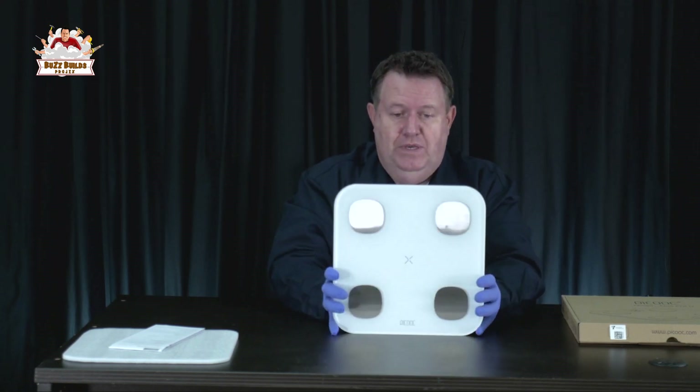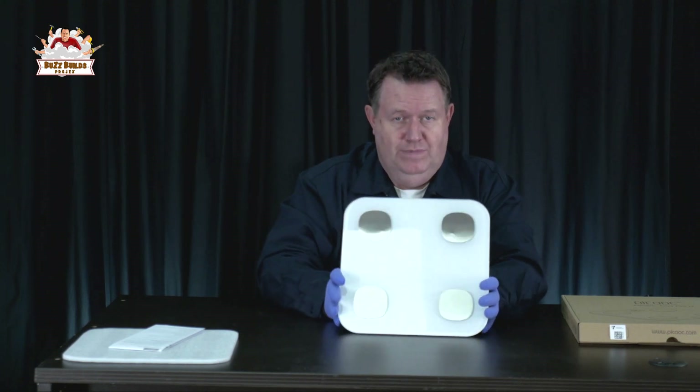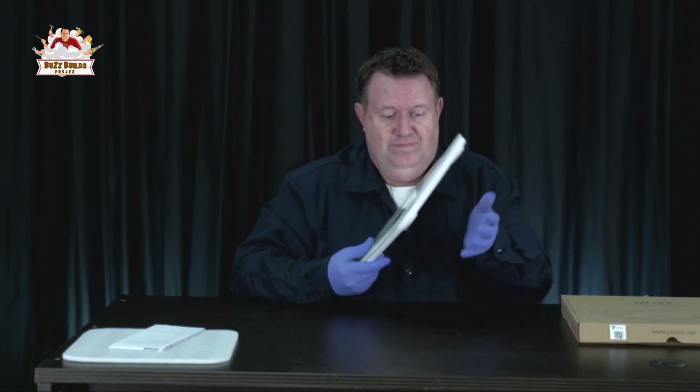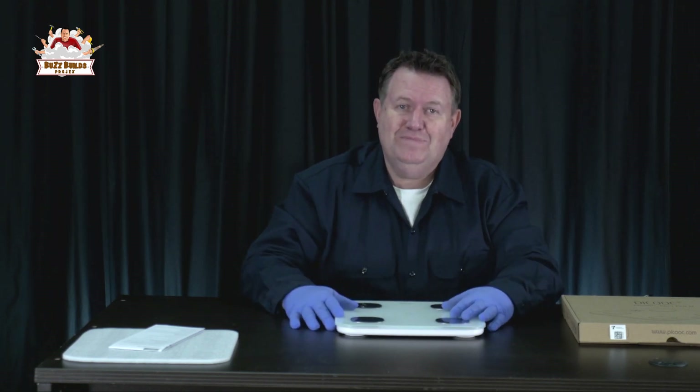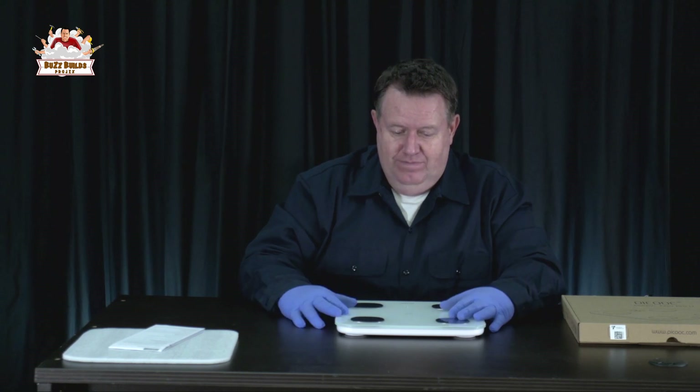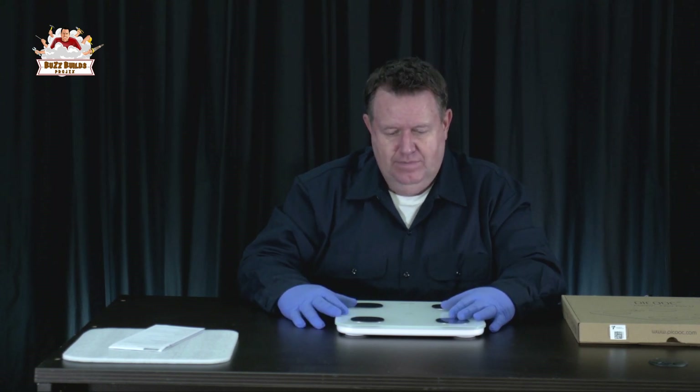But that's it. There you go — the Peacock Smart Scale, if you're into scales that are smart. So, let me know if you have any questions about it. You can probably get better answers from the website than you can from me. But like I said, for me, a bathroom scale is just something you stand on. I don't use all the apps.